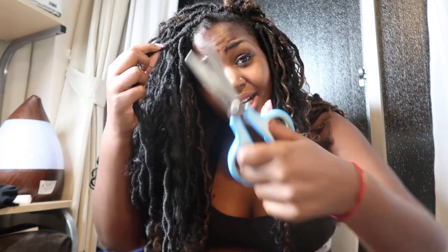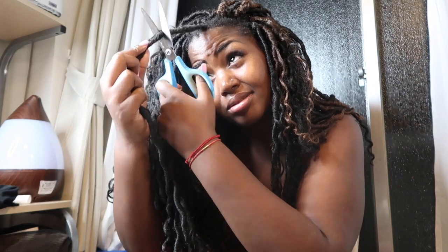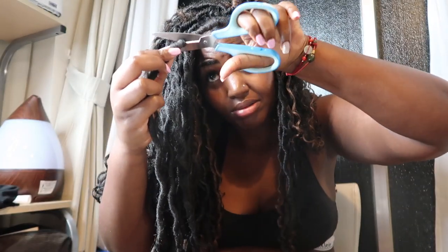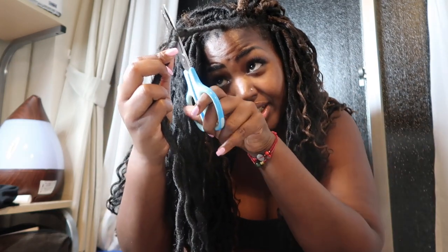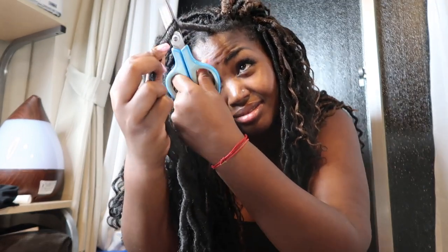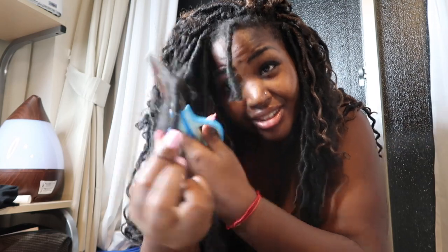I don't know how to use scissors — like literally, I have a very hard time. This is actually left-handed scissors. Am I holding it right? It's cutting halfway there. Yay, I started! And then here you have it. Taking down your extensions from your latch hook style is a completely easy process. It's not coming out — this is not easy.